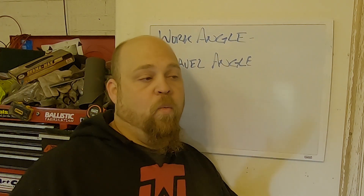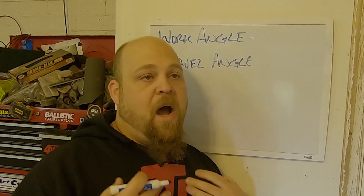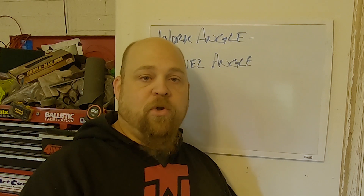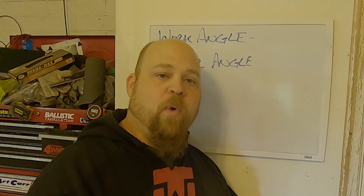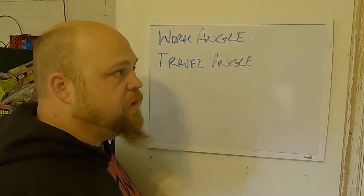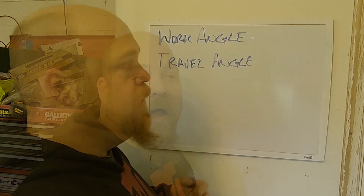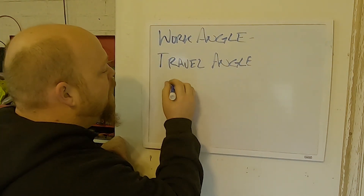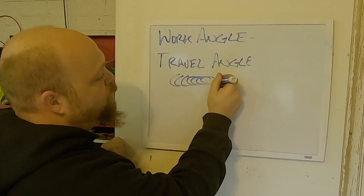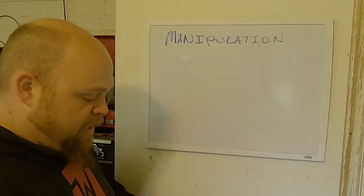With MIG welding there's a lot of debate about whether it's better to push or pull. In my opinion they're both about the same — what really matters is that you don't change direction partway through your weld. For travel speed, I always try to keep my wire at the leading edge of the weld puddle, and that's how I control my travel speed.